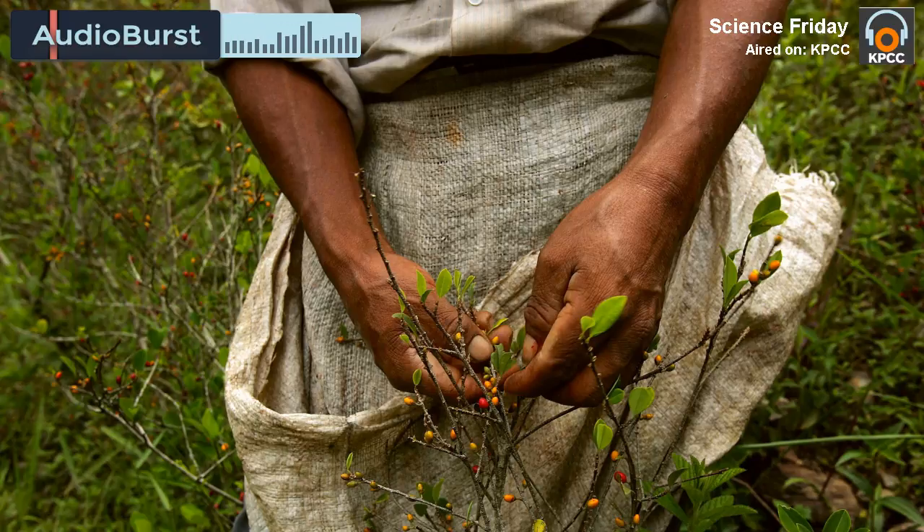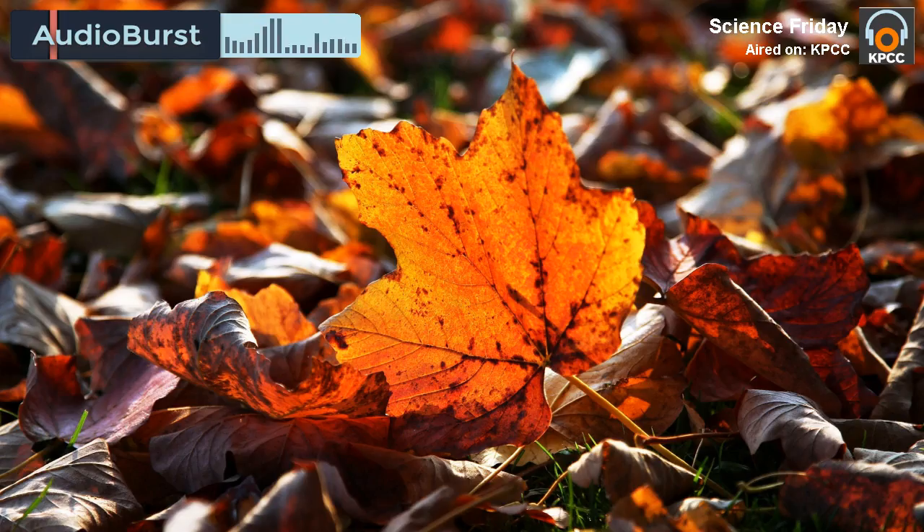And they just went to town, hammering away. And then when we lifted up that paper towel, it was miraculous — it looked like a beautiful print of a fern. It was exact, everything down to the pores, down to the veins.